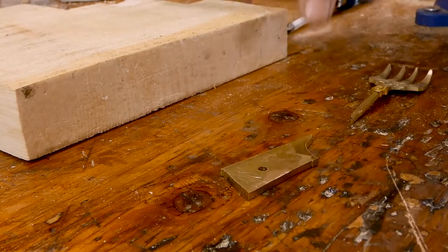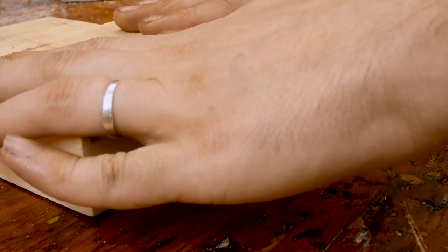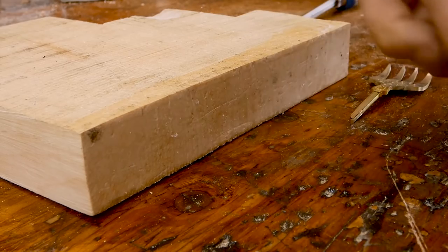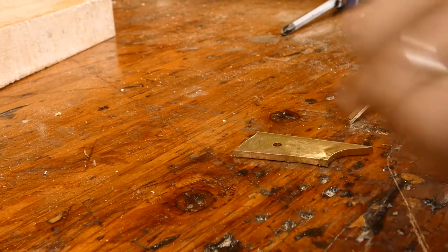Okay, now we're gonna make the handle piece, which will be from this lovely maple. And I'm gonna do the color — yeah, let's do the color first.